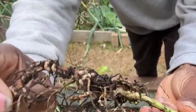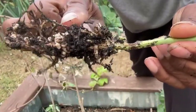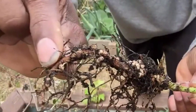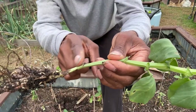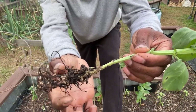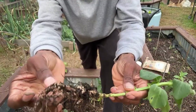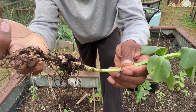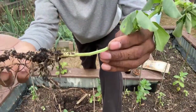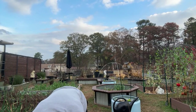You see all those nodules on the roots — those little bumps — those are nitrogen-fixing bacteria, millions of them. This is what fixes the nitrogen. If they're pink or a peachy color, that tells you they are actively fixing nitrogen. If they're white and smaller, you have the bacteria but it's not efficiently pulling nitrogen from the air.